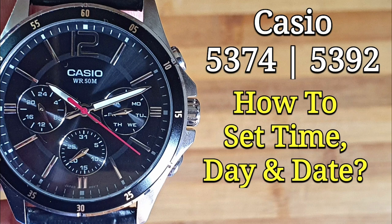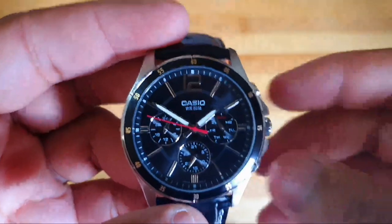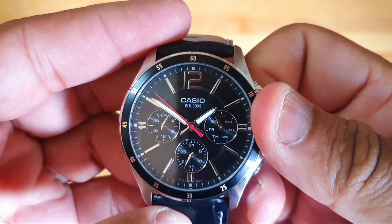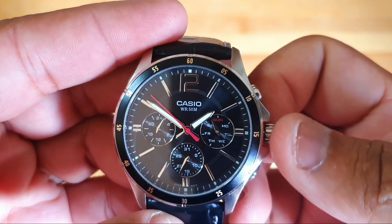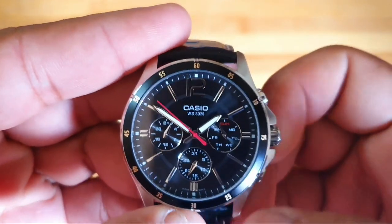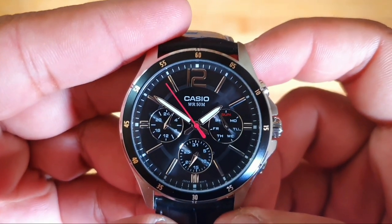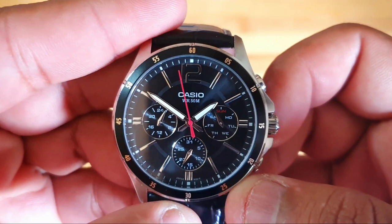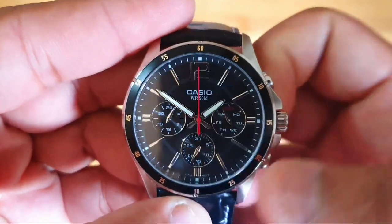In this video I will show you how to set the time, day, and date on a Casio with module number 5374 or 5392. The first step is to pull the crown when the second hand is at the 12 mark. Wait for the second hand to reach the 12, and immediately pull the crown out to stop the watch.